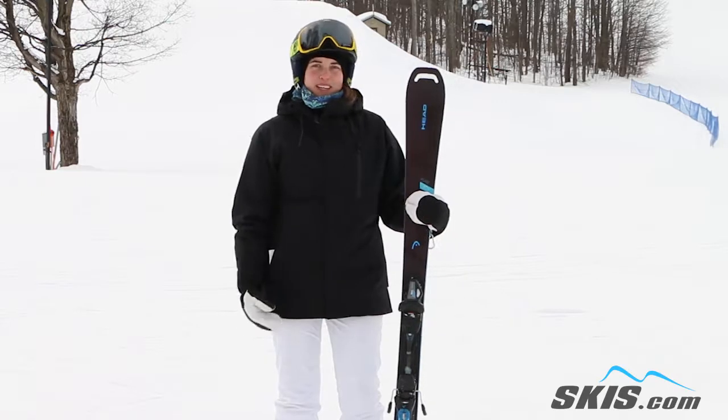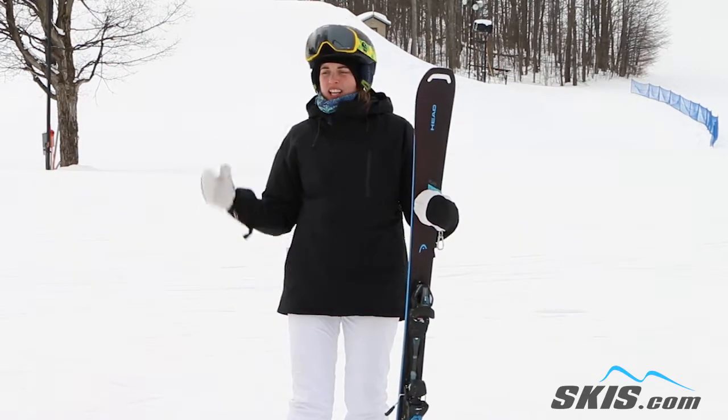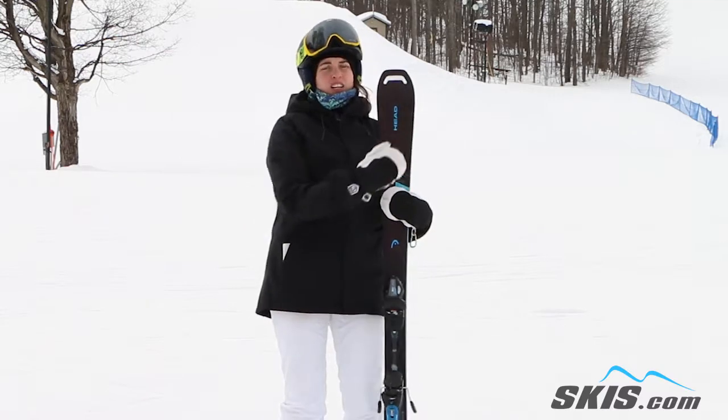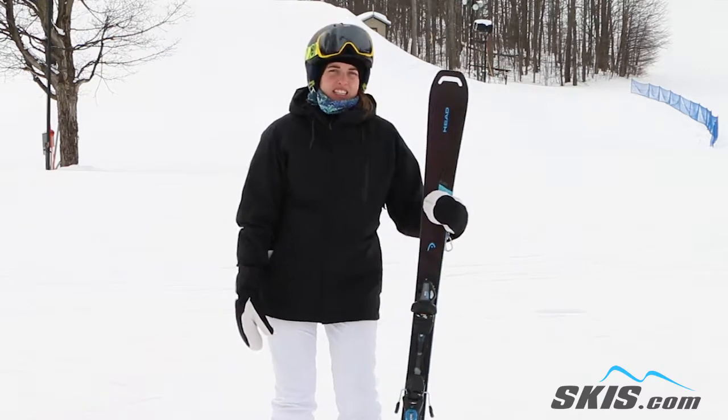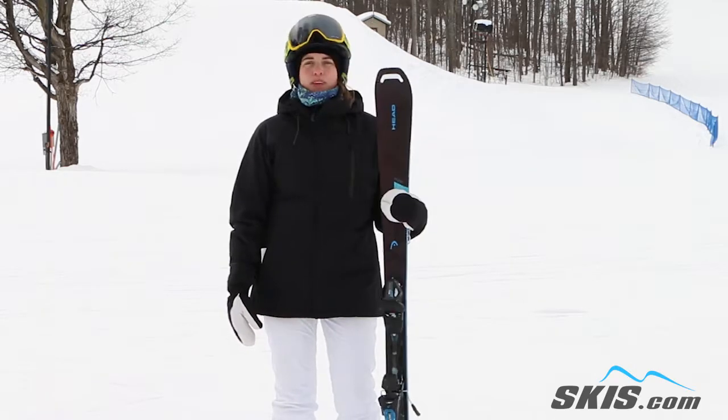I think it's a definition of a great beginner ski. It really just initiates those turns really well, glides real easy through those long, drawn out turns. Really good practice ski. Great into the intermediate level. Great beginner to intermediate ski.